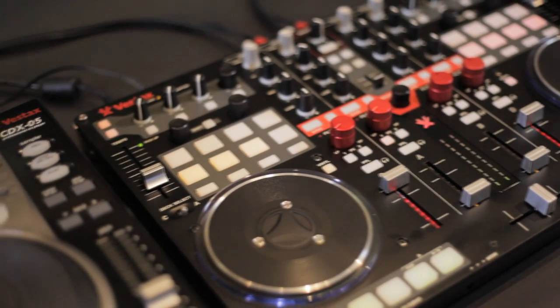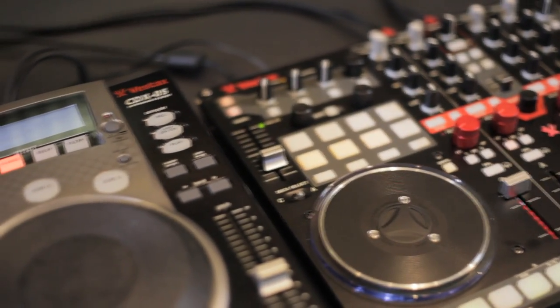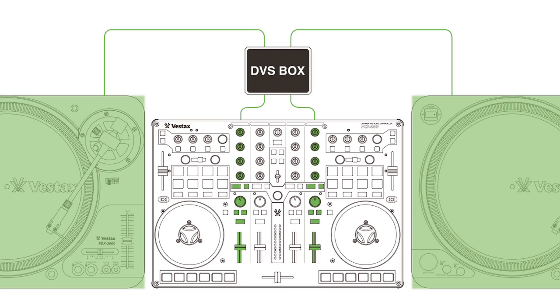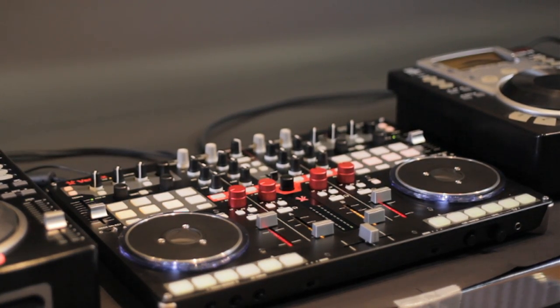With the latest firmware update, you can use the VCI400 as a standalone mixer. This update will allow you to connect CD players or turntables with a DVS interface or phono preamp to channels C and D, and mix each source with the VCI400 as a standalone mixer.